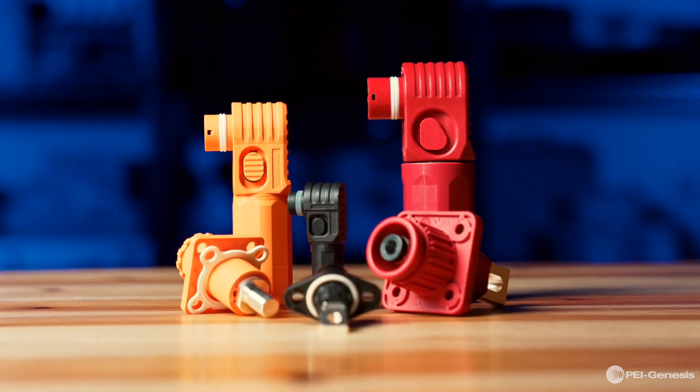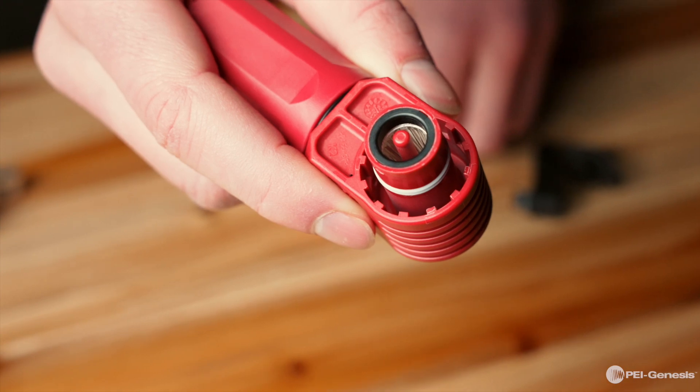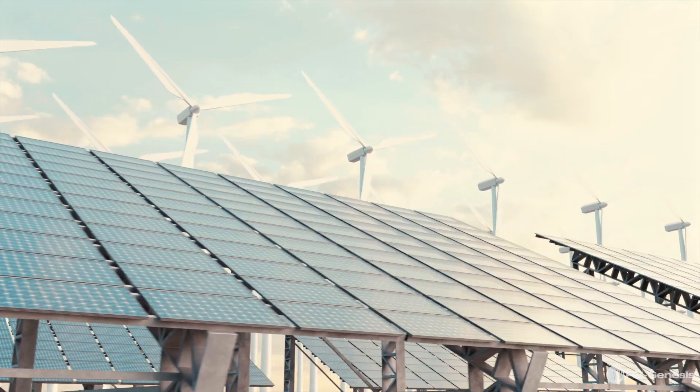Sherlake Plus connectors are a compact, quick mating, and robust product line designed to support electric and hybrid electric vehicles, heavy equipment, and energy storage systems. More specifically, they're utilized in battery packs, AC to DC or DC to DC converters, and motor control units.